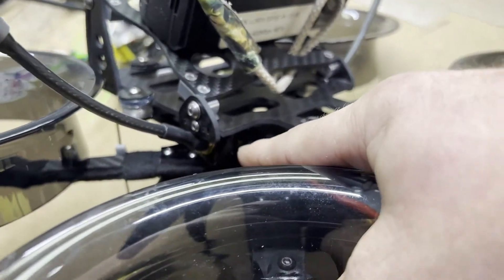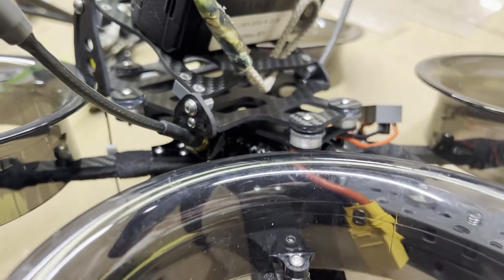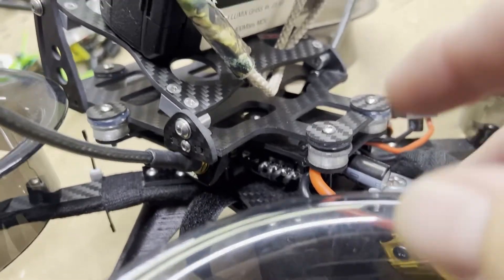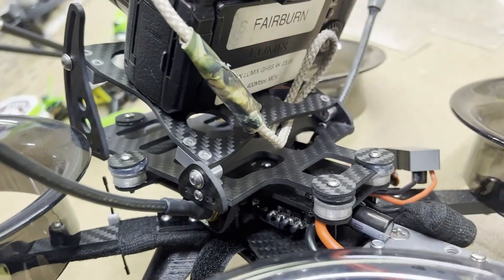Instead of recreating a new 3D printed part somewhere else — which would take time to print out and test fit, and probably won't work the first time — we just did a little 180 on the top plate and solved that problem.